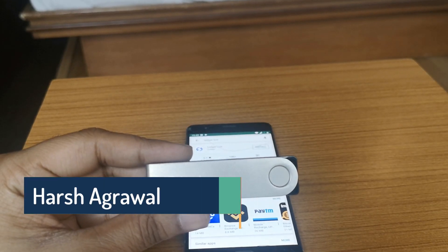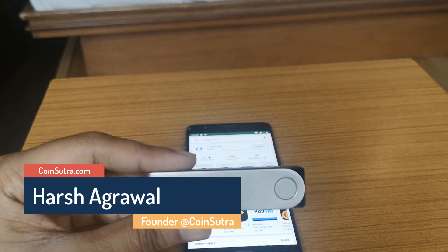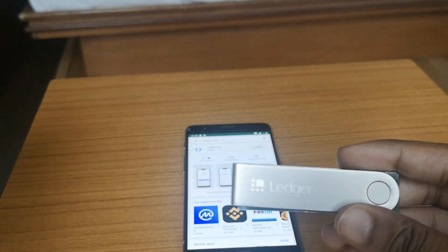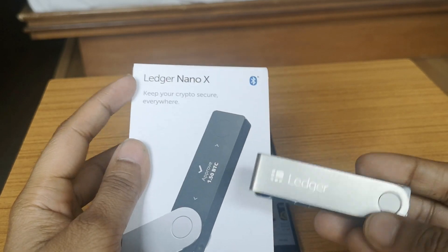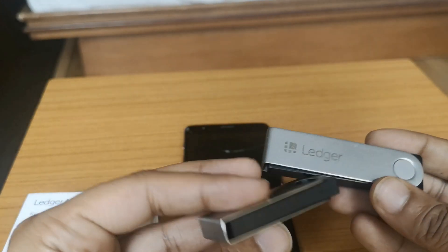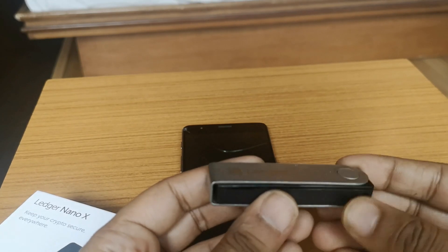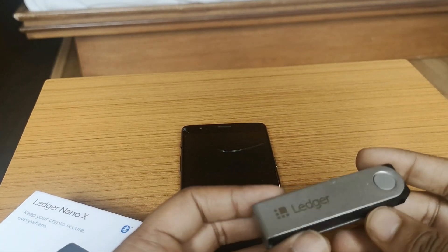Hey guys, welcome back to another video episode of Coinsutra. In the last video I showed you the unboxing of Ledger Nano X, which is the latest hardware wallet from the popular Ledger team. I showed you what's inside the box and how it differs from the older version of the Ledger wallet. In this video I'm very excited to present how to configure the Ledger Nano X for the first time user.